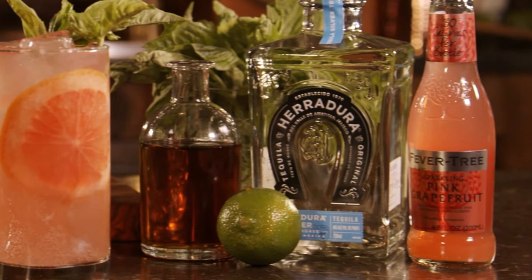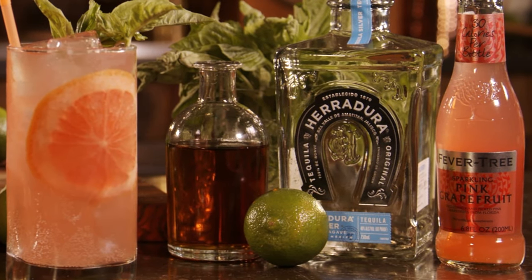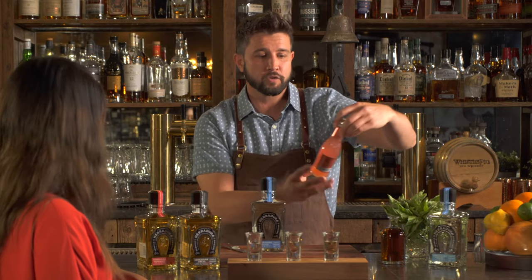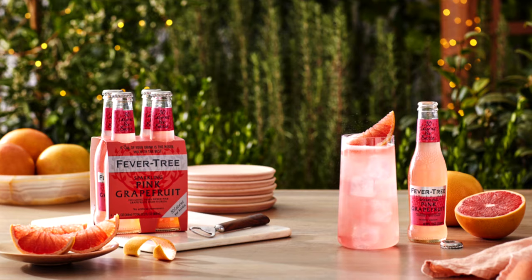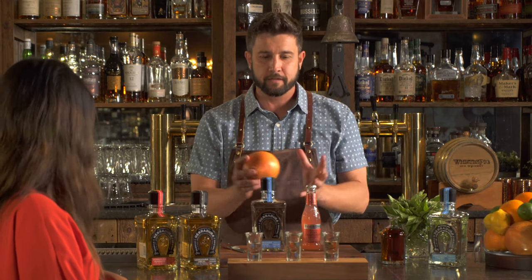I'm going to make you a Paloma. We're going to use the silver Juradura today. Also, get your hands on some Fever Tree pink grapefruit soda — it's the closest thing to what they have in Mexico. We're going to use fresh, natural ingredients today, which is going to make this an amazing drink, especially for summertime. May — it's hot. You need something refreshing and crisp.